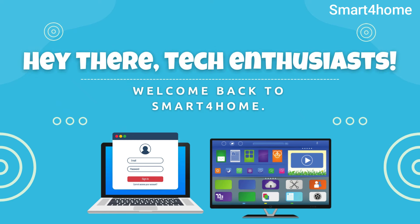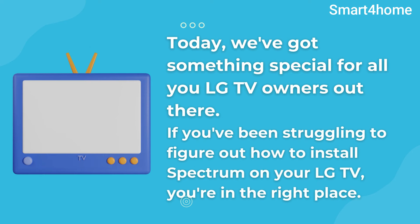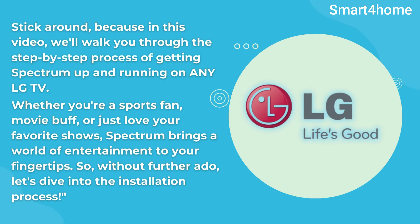Hey there, tech enthusiasts. Welcome back to Smart4Home. Today, we've got something special for all you LG TV owners out there. If you've been struggling to figure out how to install Spectrum on your LG TV, you're in the right place. Stick around, because in this video, we'll walk you through the step-by-step process of getting Spectrum up and running on any LG TV. Whether you're a sports fan, movie buff, or just love your favorite shows, Spectrum brings a world of entertainment to your fingertips. So, without further ado, let's dive into the installation process.